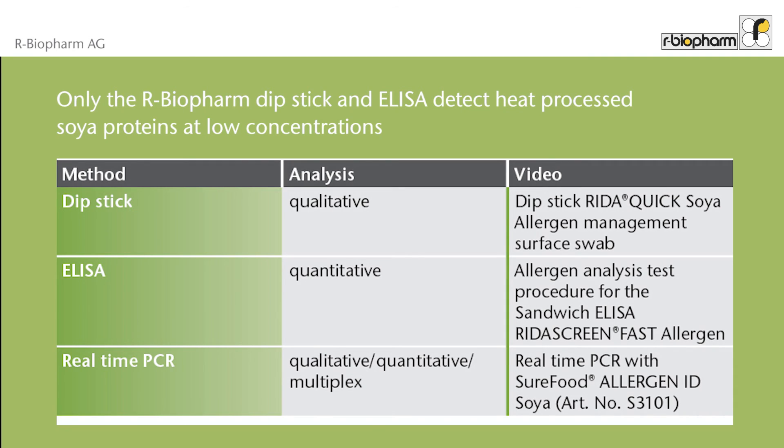Additional extraction buffer for the analysis of food samples can be ordered separately. Traces of soy in food are analyzed with different methods: the dipstick gives a yes or no answer, while the ELISA is quantitative. The real-time PCR is able to analyze quantitative, qualitative, and multiplex.